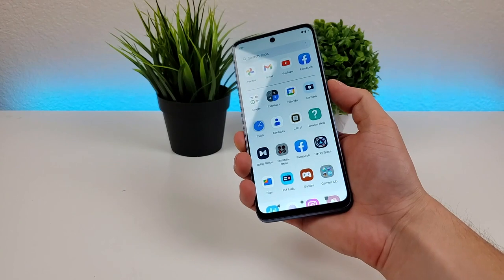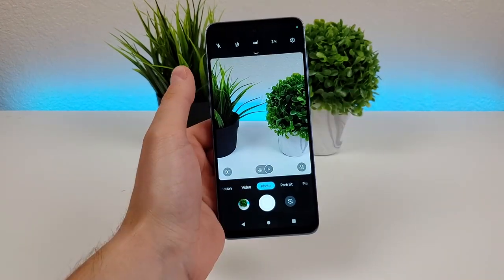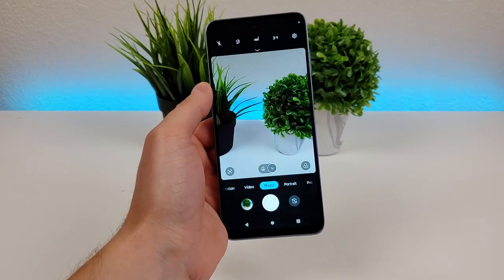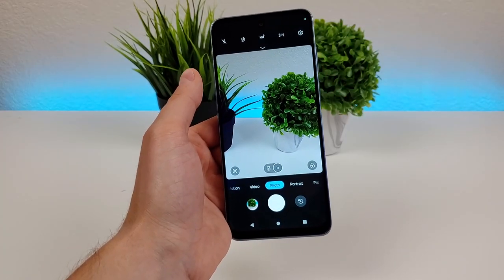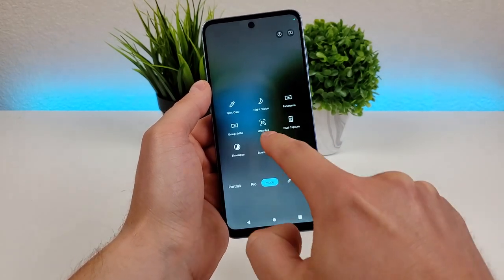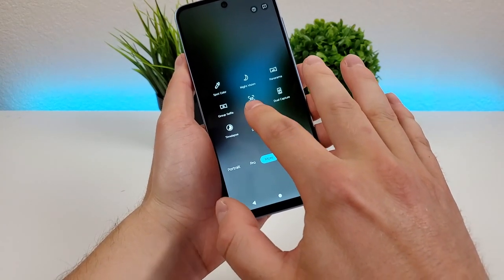You can do this from anywhere throughout the operating system, so that's a very quick and easy way to get to the camera app. Now on the camera app itself, by default it takes you to the main 50 megapixel camera, but keep in mind it doesn't actually capture photos in the full 50 megapixels. To do that, you have to swipe over to the more tab and access ultra res to take photos at that full megapixel count.